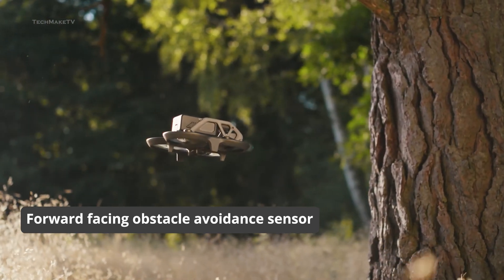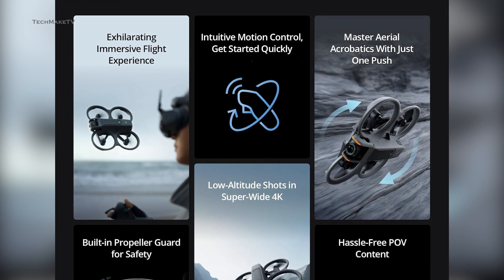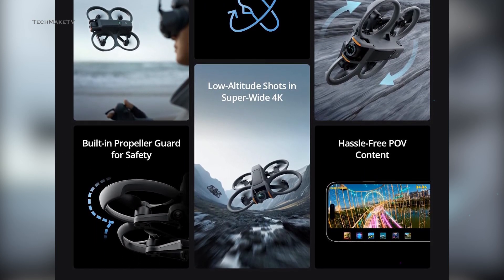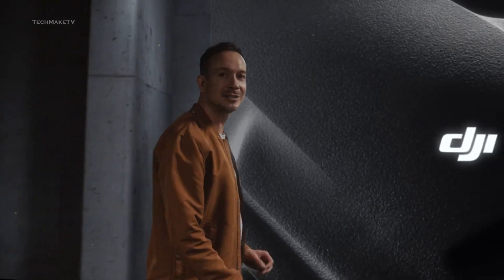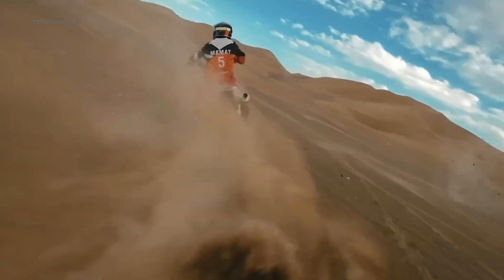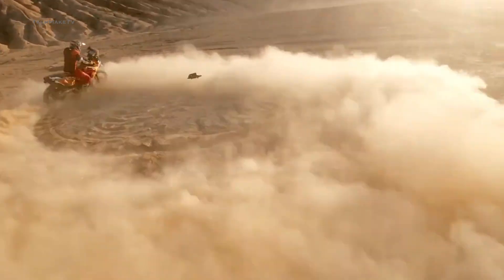We were hoping for at least a forward-facing obstacle avoidance sensor. Overall, DJI has made a streamlined design for the Avatar 2 with some necessary upgrades, making the drone more visually appealing than before. The Avatar is a solid pick for those looking to enter the world of FPV flying and love exploring the world from a whole new perspective. If DJI doesn't bump the price and sticks with a price tag of around $650, the Avatar 2 will surely be a great drone to have. Don't forget to tune in on the 11th of April to witness DJI's latest FPV drone.